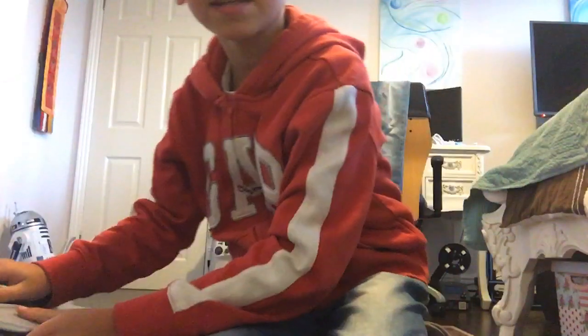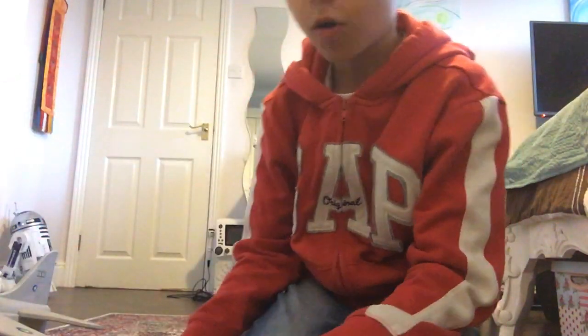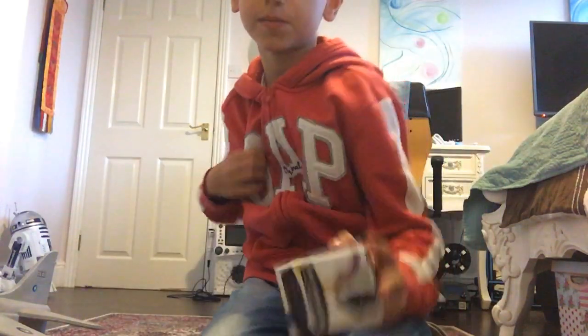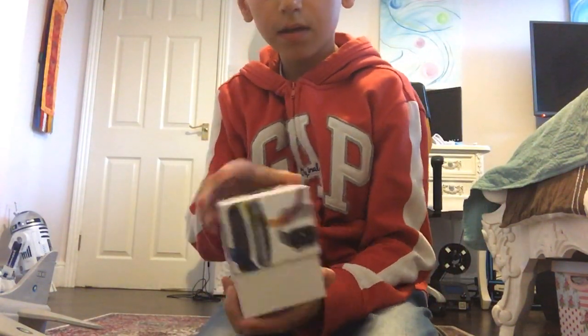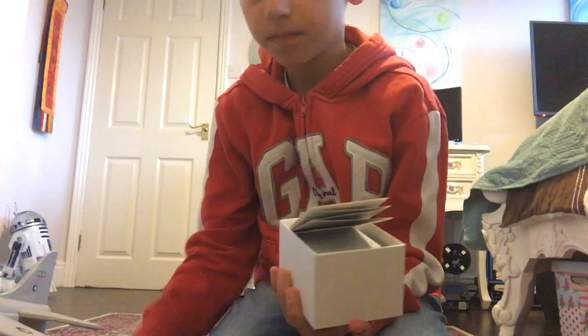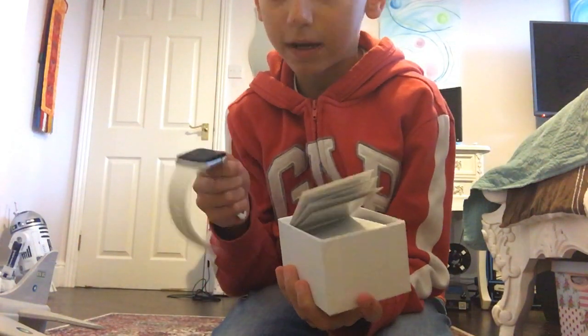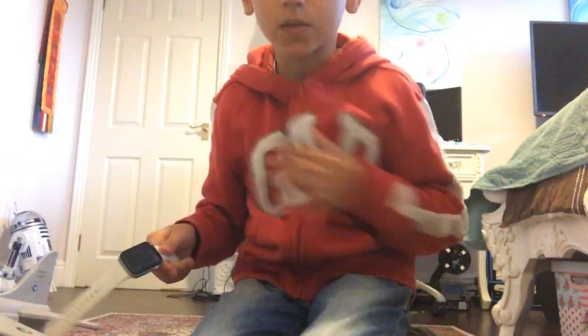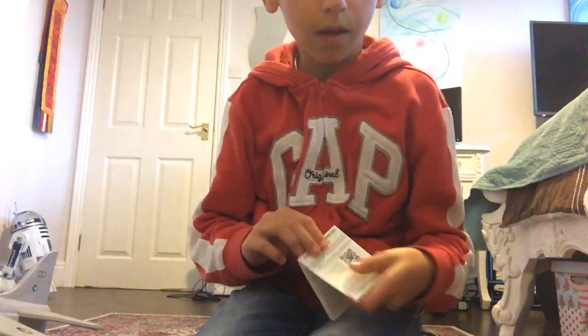Hi guys, today we are going to be doing a review on the E-Watch — not an unboxing because I got this from Christmas from Santa, real Santa. And honestly it isn't that well. Santa gave me a screen protector, and I think maybe that's why the touch is bad. It comes with instructions.